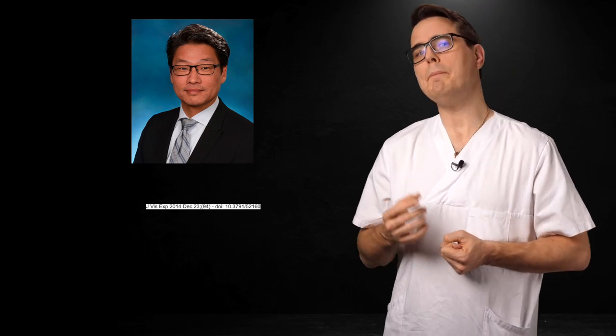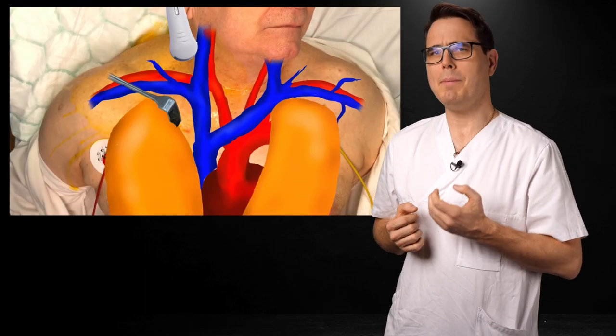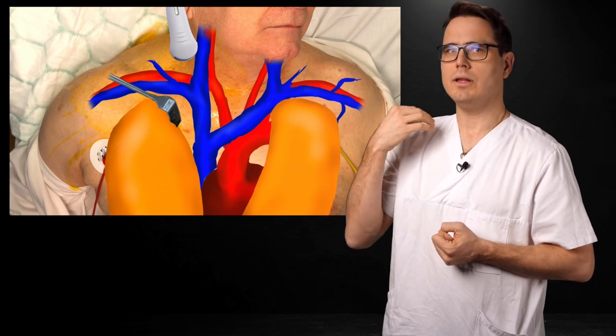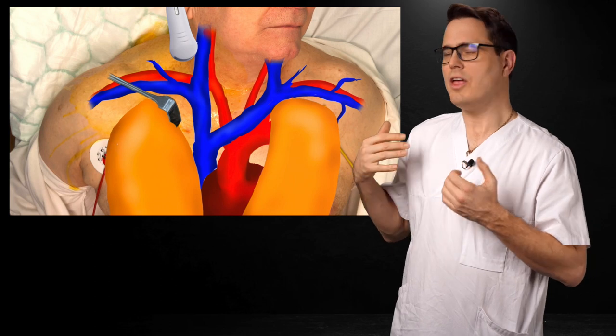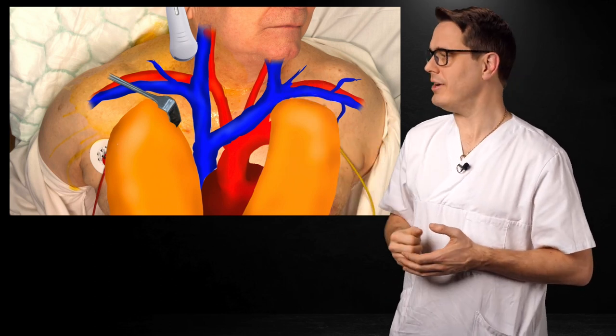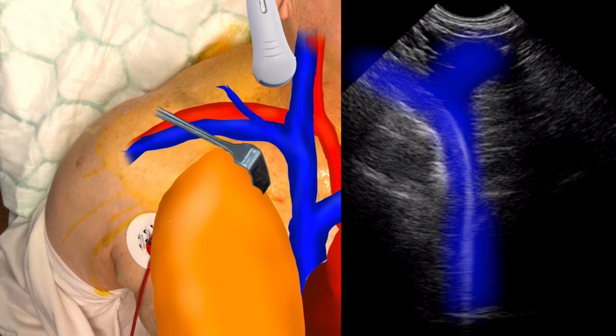Se-chan Kim and his colleagues were the first to describe this technique, where we peer into the mediastinum. Here's the anatomical rationale: by placing the probe just above the clavicle and increasing the depth setting, we can actually get a view straight into the superior vena cava. You can see the junction of the internal jugular, where it merges with the subclavian into the brachiocephalic, and then the superior vena cava.